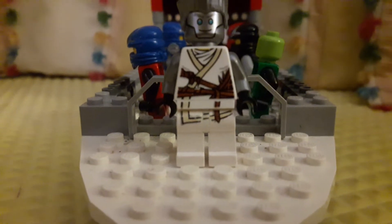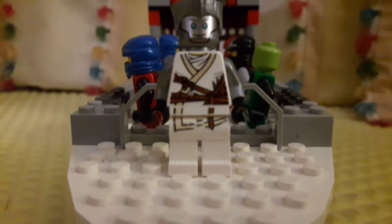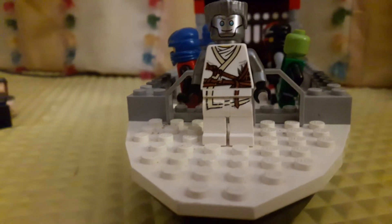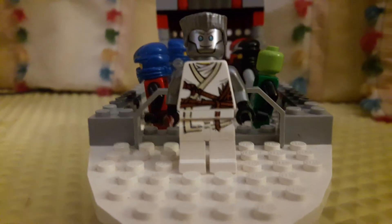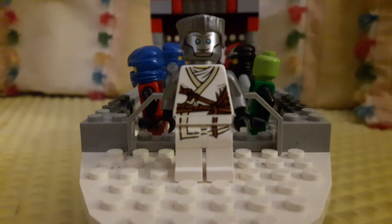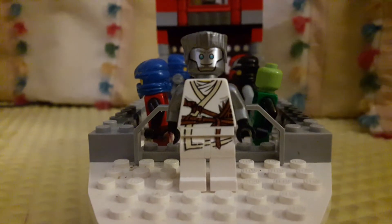Here is the whole look of him, and I think it looks pretty cool. But if you want, you can change the leggings to the Tournament of Elements Zane suit. You can just use this version, and if you want you can twist the head to make it look pretty cool.